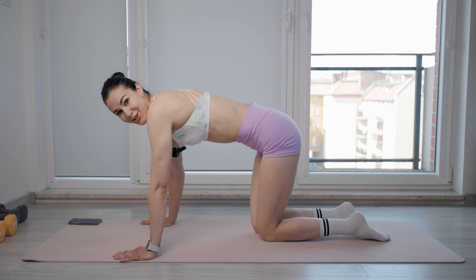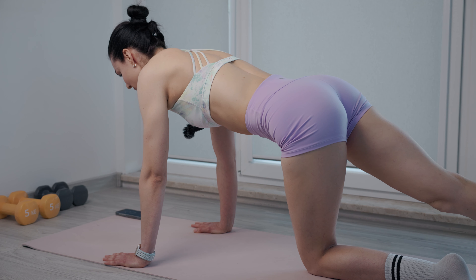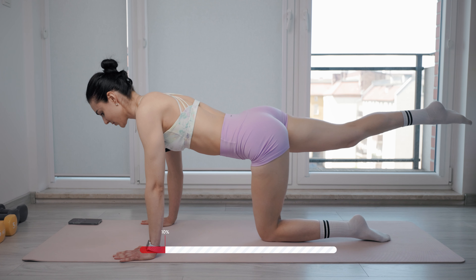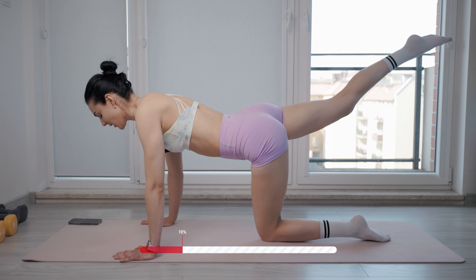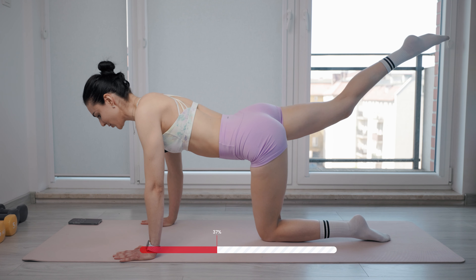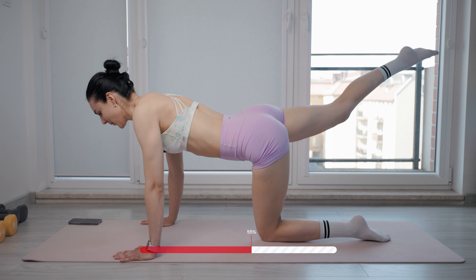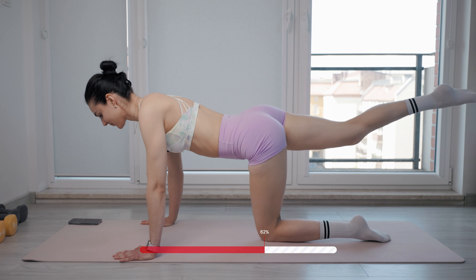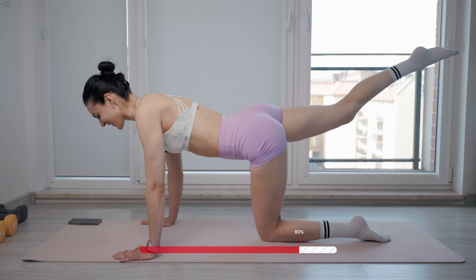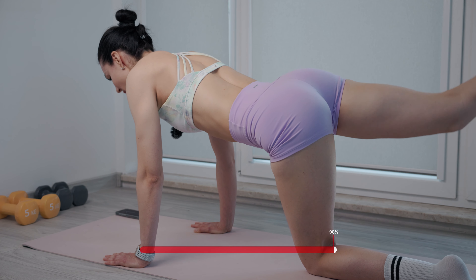Try to remember which direction you did this exercise — we are going to switch direction. Straighten your leg, lift your leg up and switch the side. Circle movement. We are holding our leg high and it provides isometric strength. Try to feel your glute from all the sides, try to feel your hamstring, really focus on these muscles. Keep your hips stable, keep your torso stable. Ten more seconds. Three, two, one — and now release.